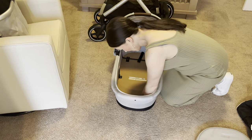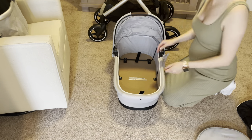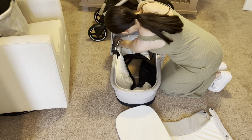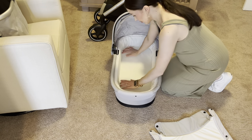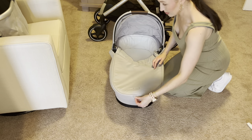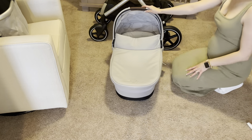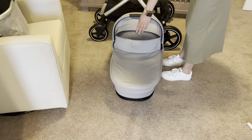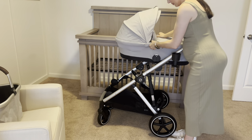Making the bassinet did take a little elbow grease — you have to really push these parts in. From there I zipped on the side padding and added the mattress, and it was ready to go. You can also add this cover, which is great for different seasons or privacy, and it just snaps into place. Here it is — it has the top canopy that extends and a handle. From there you can just click it right onto your stroller.